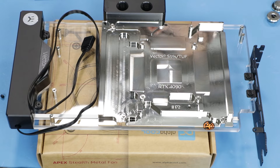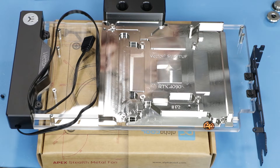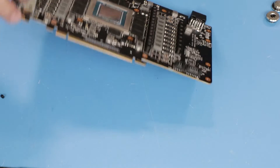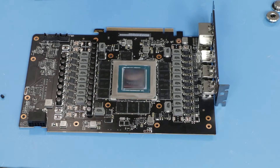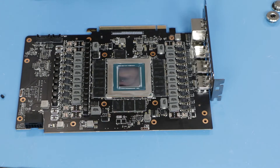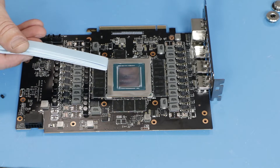Our next step is installing thermal pads and thermal paste on the PCB, which means we need to put the block aside. We take our card, which is already cleaned — I already used my ArtiClean solution to remove all grease and thermal paste from the previous installation — and we can put all the thermal pads in place according to the manual that you need to print out. It will take about 15 minutes, but I'll spare you from watching and we'll magically make it happen in a few seconds.